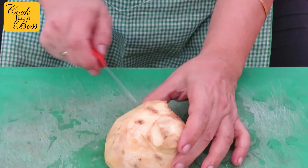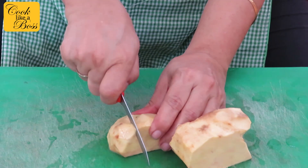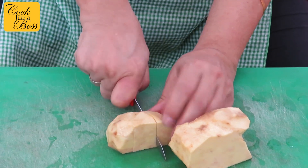Similarly, for the yam, cut it into 2-inch cubes. Keep them in a bowl of water while you are cutting the rest, so they don't get oxidized.